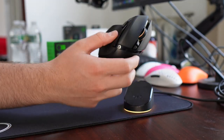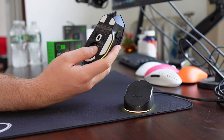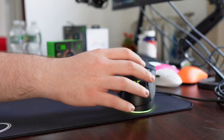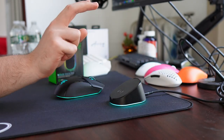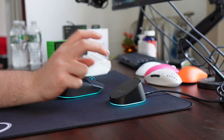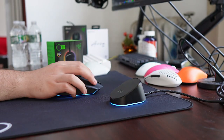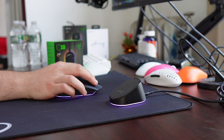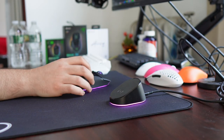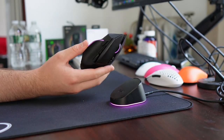I did somehow manage to lose the puck, so I don't get to experience the charging, but I would presume if I had the puck that this mouse would be charging when it goes on the dock. The MouseDoc Pro is going to be $70 and the Basilisk V3 Pro is $160, so this entire setup is $230, which is definitely a lot for a mouse setup. The MouseDoc is obviously an optional purchase, and in my opinion it really doesn't add a lot of value.